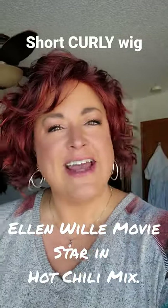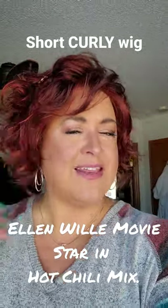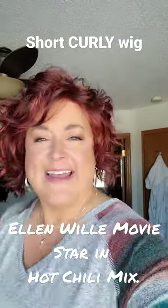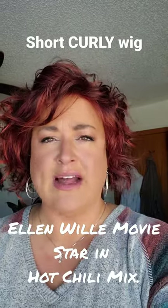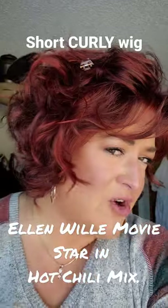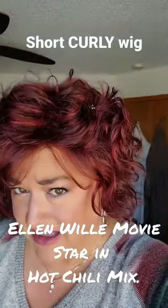Hey everyone, take a look at Ellen Villa Movie Star. This is a mid-length, shortish, super curly piece in the color hot chili mix. This color is super red — fire red with lots of bold copper, very vibrant. The codes are 132/133.132.33, I think.